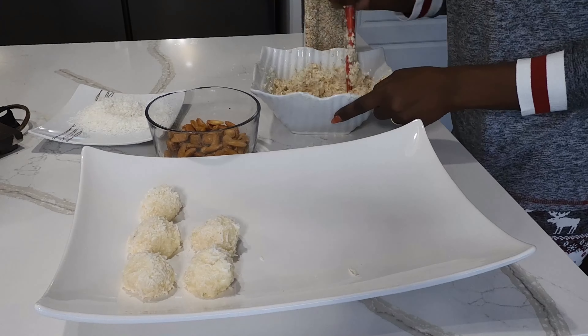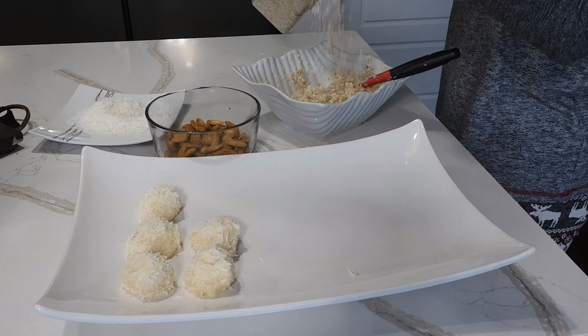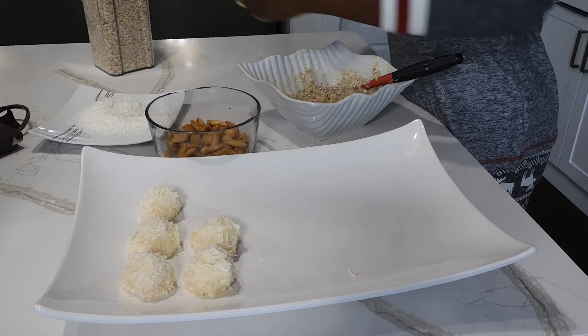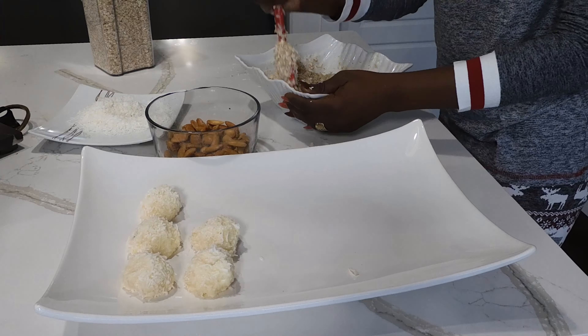I've added some oats and I think now it's a better consistency. Just added a little bit of oats to it, so I think it should be this consistency and the oats should work too. This snack is super sweet and the oats will give it the grains that are needed.